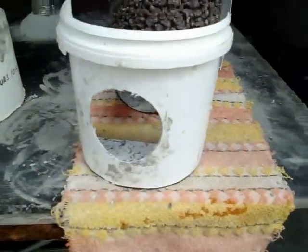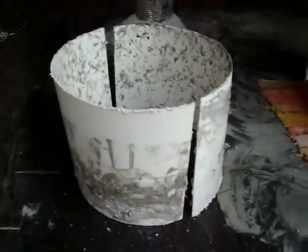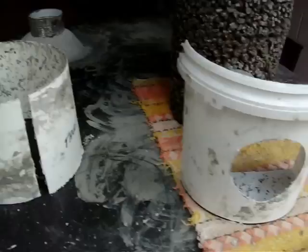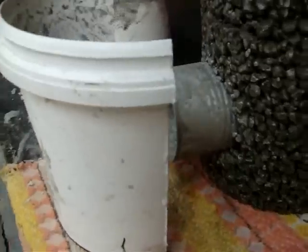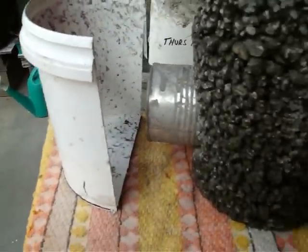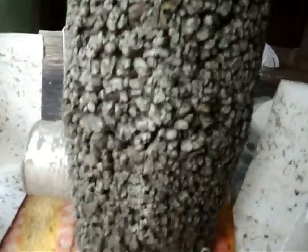There's the formwork. I've just cut it off — it's the top part. There's two buckets joined together; there's the bottom one. Just cut it off with a little angle grinder. See where it's cut in the side.